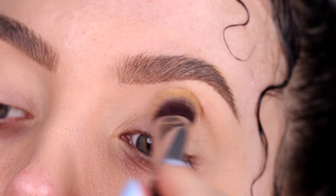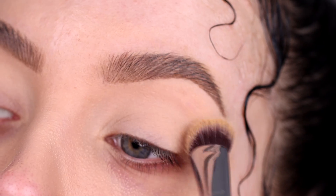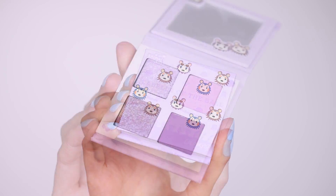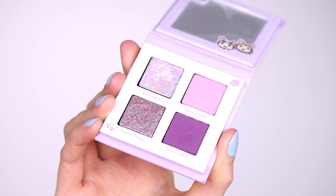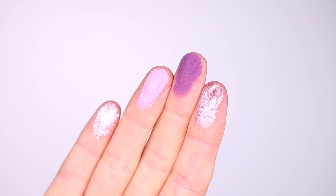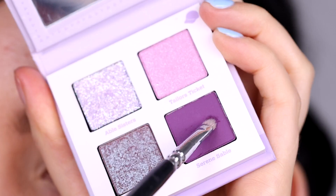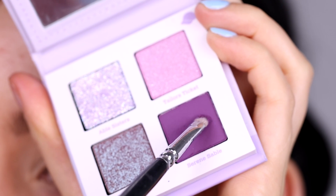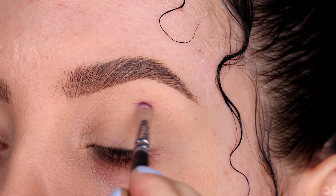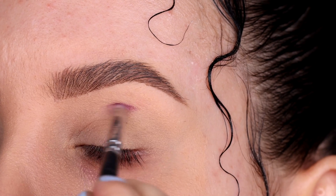So the first thing I'm gonna do is prime the eyelids like I always do. It doesn't matter what look I'm creating, I always prime my eyelids. Today I'm gonna play with this palette by Colourpop — I will put the exact name in the description bar. It has four shades. I swatched them on my finger so you can see all four of them. I'm gonna start with the matte purple shade with a super tiny brush by Suifa Cosmetics, to create a line in my crease area.